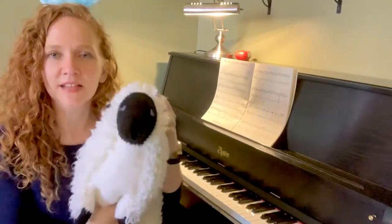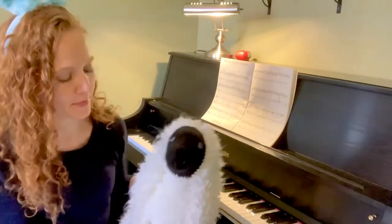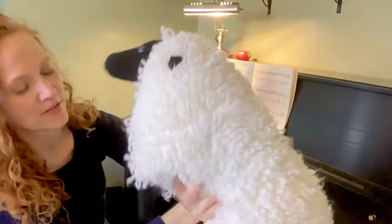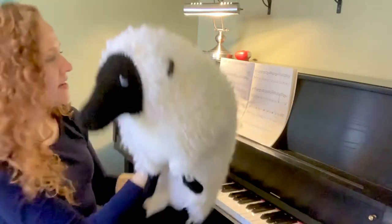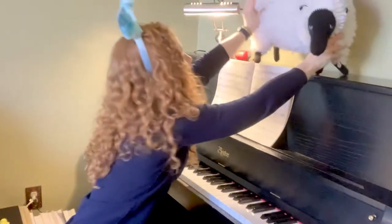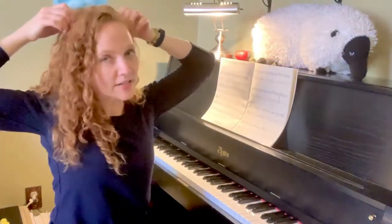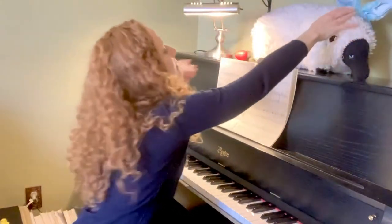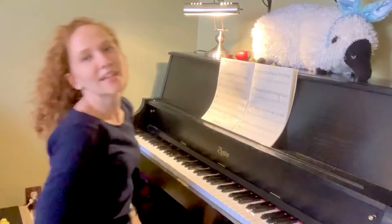I also have this guy — my aunt made him for my children. Look how cute! She handmade this out of yarn, so he can be my little mascot. He can wear my ears. Don't need these coming off while I play. Alright, here's the song!